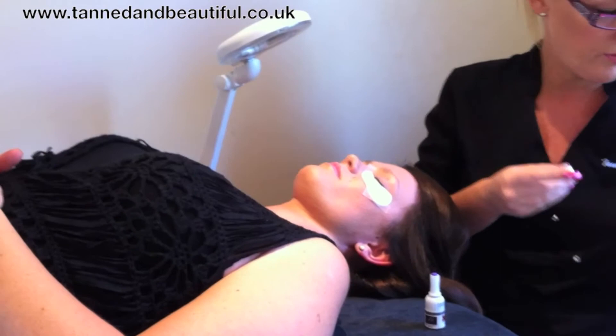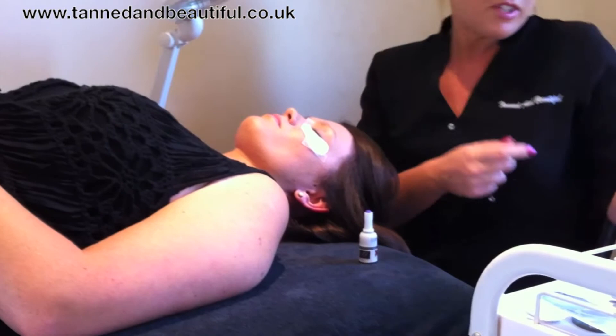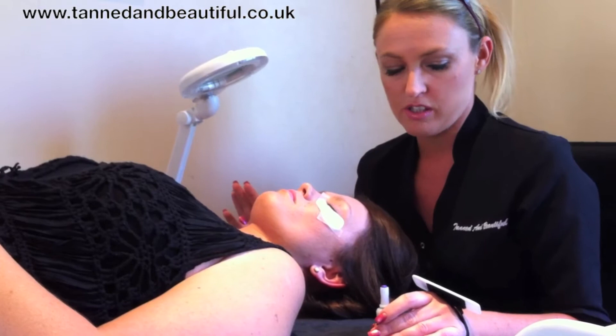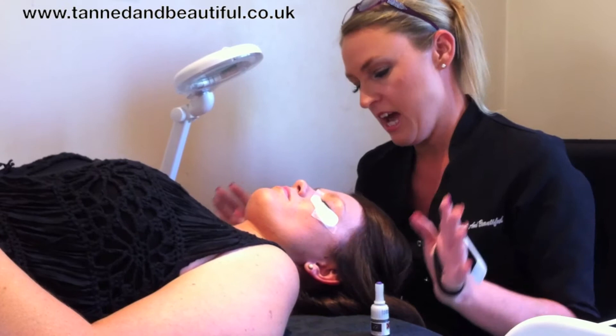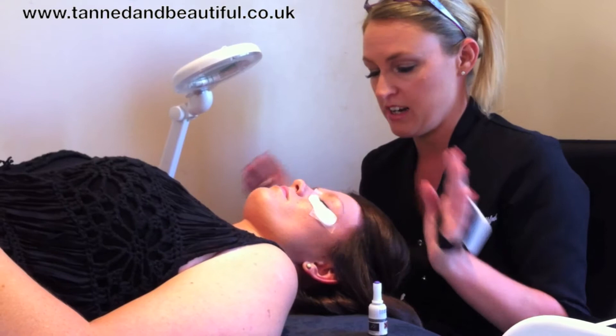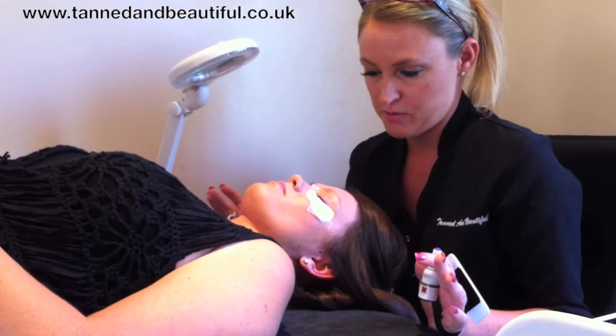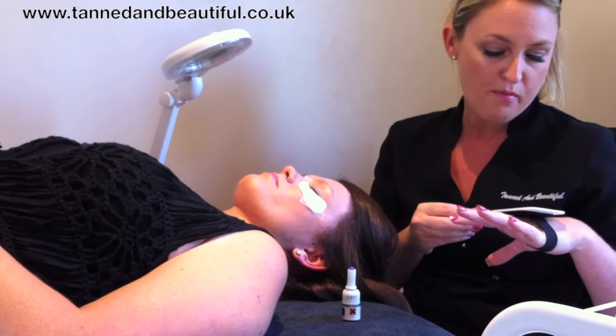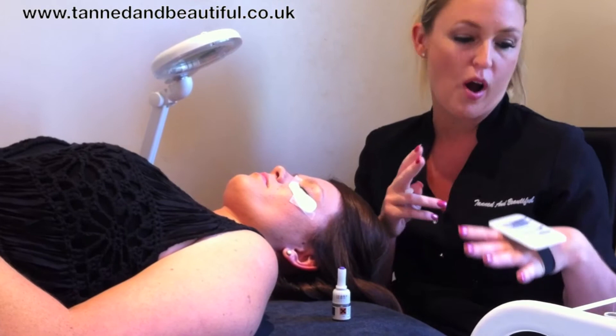Obviously there are lots of different lengths, thicknesses, and curls that you can have. I mainly choose to work with C curls — they're just a really nice, exaggerated curl. Abby is very fortunate; she has really nice long healthy natural lashes with a lovely natural shape, so it's quite easy to get a good effect with her. But with clients who have shorter lashes, we can put the length on there to make them look a lot nicer as well. I range from 8mm, 9mm, 10mm, 11mm, 12mm — and probably 13mm is my longest. I would use a 13mm on Abby, but for most clients the longest I would probably use is about 11mm or 12mm.